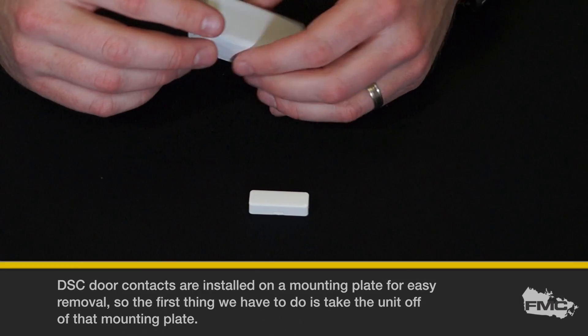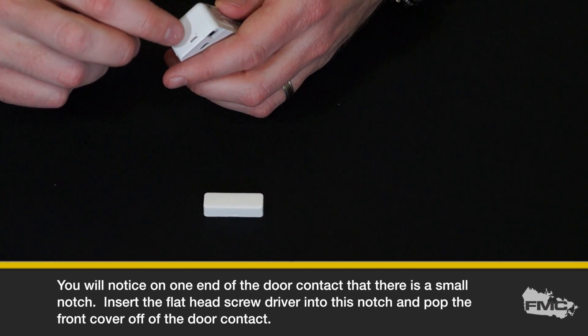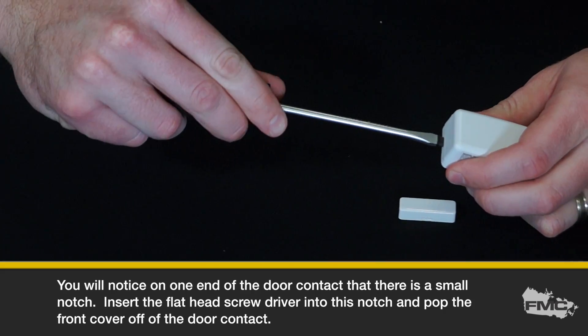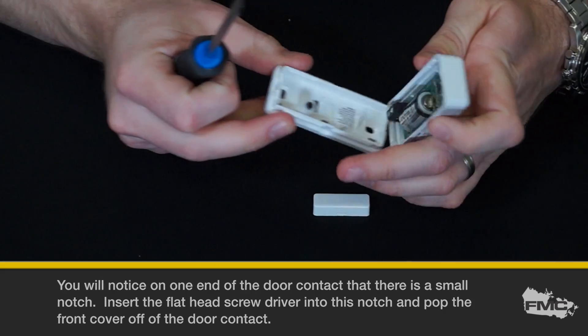You will notice on either end of the door contact that there is a small notch. Insert the flathead screwdriver into this notch and pop the front cover off of the door contact.